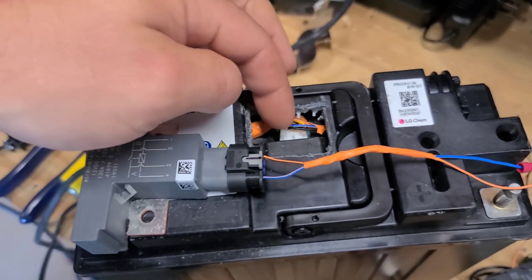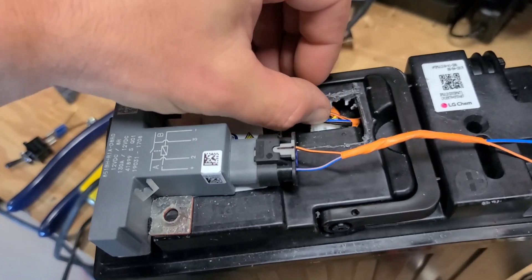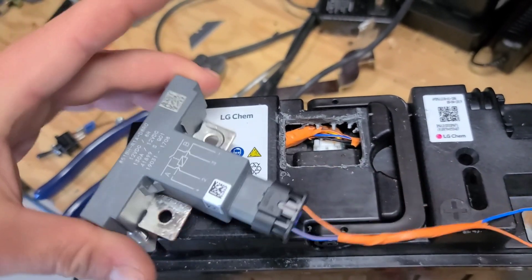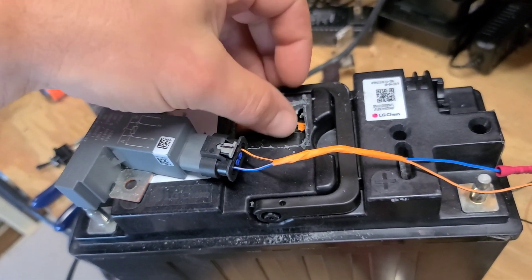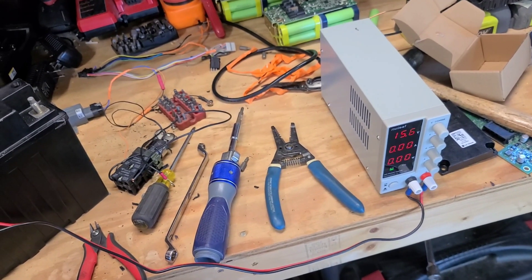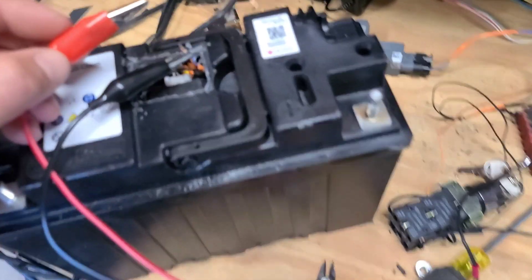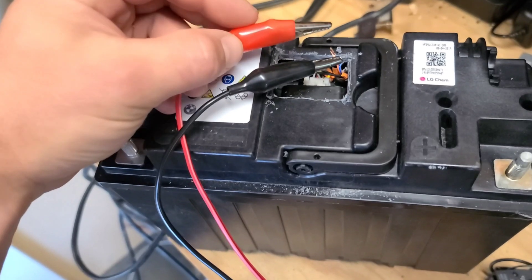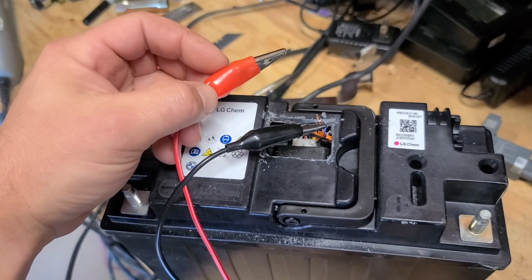I got the wires separated here. I haven't cut them yet, but there is an orange-blue and a black-orange. Those are the same wires that go into the top of the relay — this is the relay out of the other one. So I think all I need to do here is snip them and apply power. I have my power supply set to 15.6 volts, which is just because I was charging the battery and that's the max voltage. I got these wires stripped, hooked them up, and there we go — I just heard the relay click.